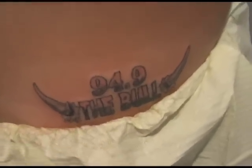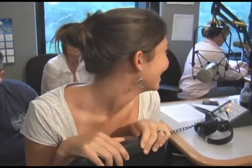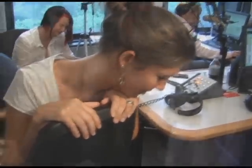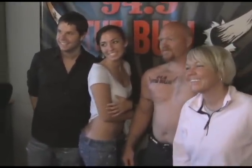We want to thank all of our listeners and all the people who participated for Tats for Flats. This has definitely been fun and hopefully you've learned something about tattooing if it's something you've thought about or are thinking about. Yeah, the bull tattoo would look good no matter where it's at. Tats for Flats!